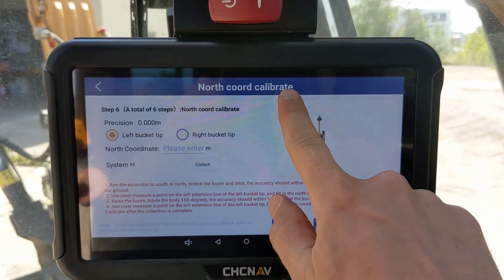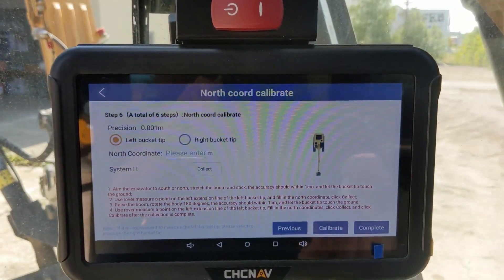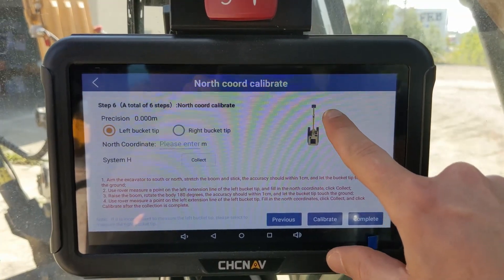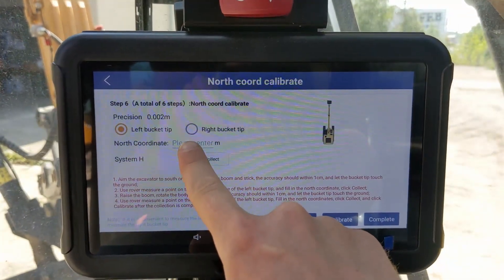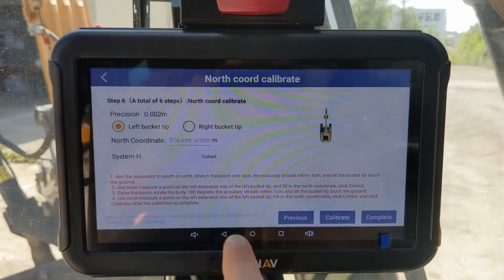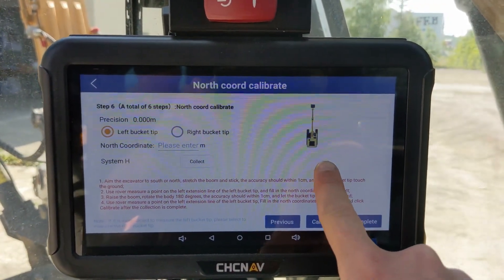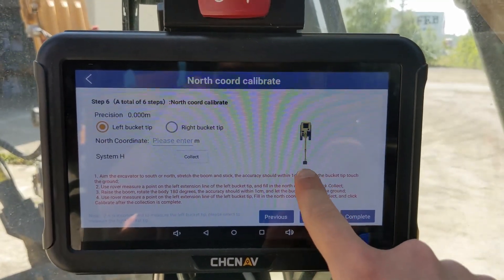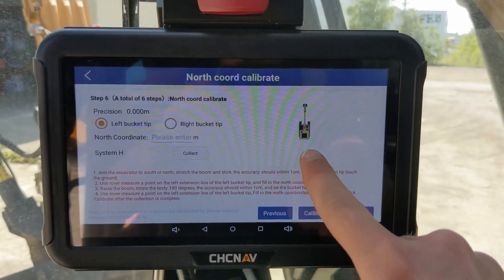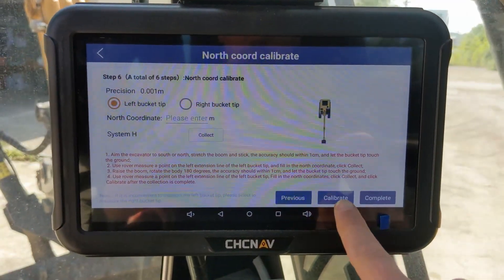Now you will calibrate the north coordinate. Stay in the north direction with the machine extended — you will already be in this position. You can use the same coordinate you already measured with the rover from the left bucket tip, but now entering the north coordinate. Press collect, then turn the machine 180 degrees. The precision measurement will guide you on when you have hit your mark. Then use the left bucket tip to measure with the rover, enter the second measurement's north coordinate, click collect, and once done click calibrate.